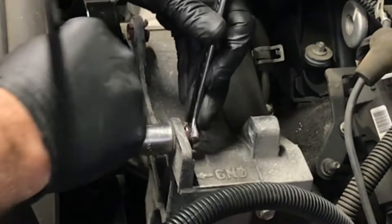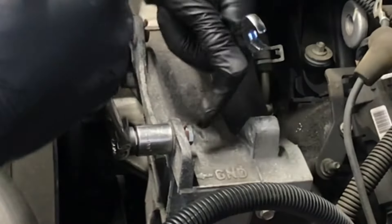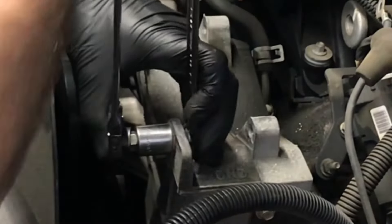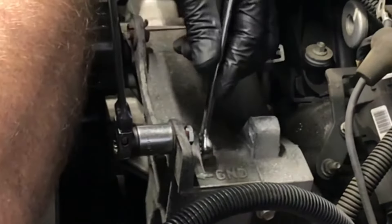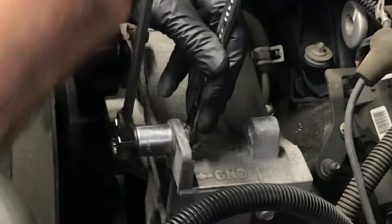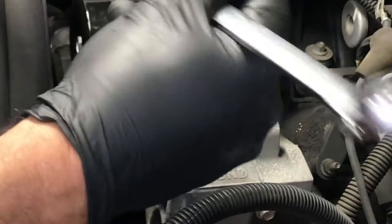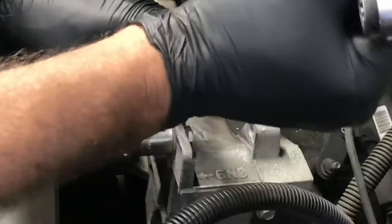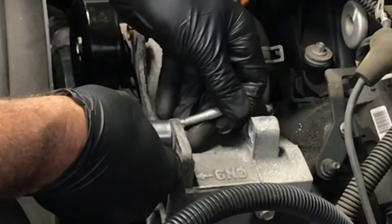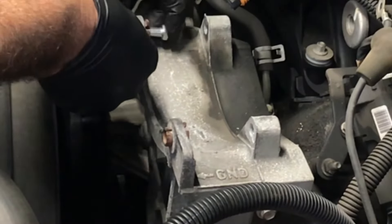I'm going to tighten this and as I tighten it's pulling this bushing through. You only have to go a couple of turns or threads and that should be enough right there. I can see the bushing moving inwards, and when I pull this off you'll see the witness marks. Once I get this removed you can see that it pushed the bushing through slightly, so we're going to do this one here the same way.